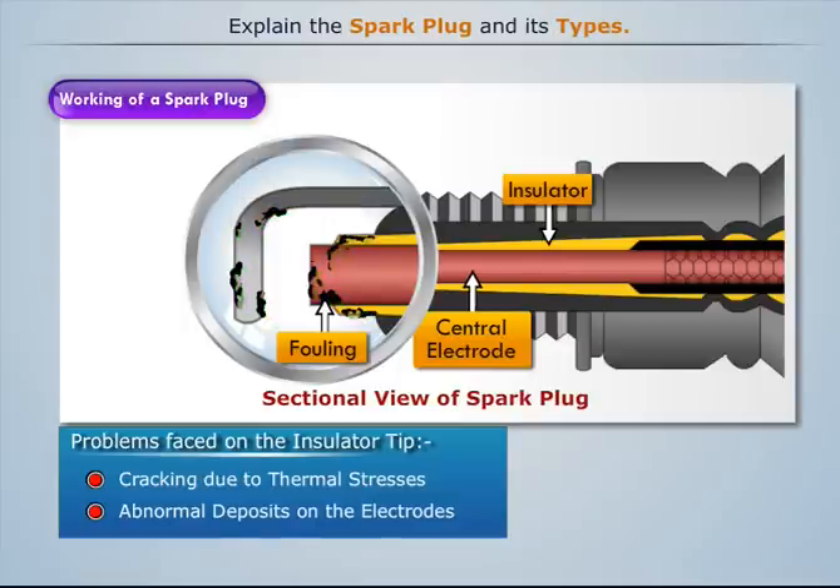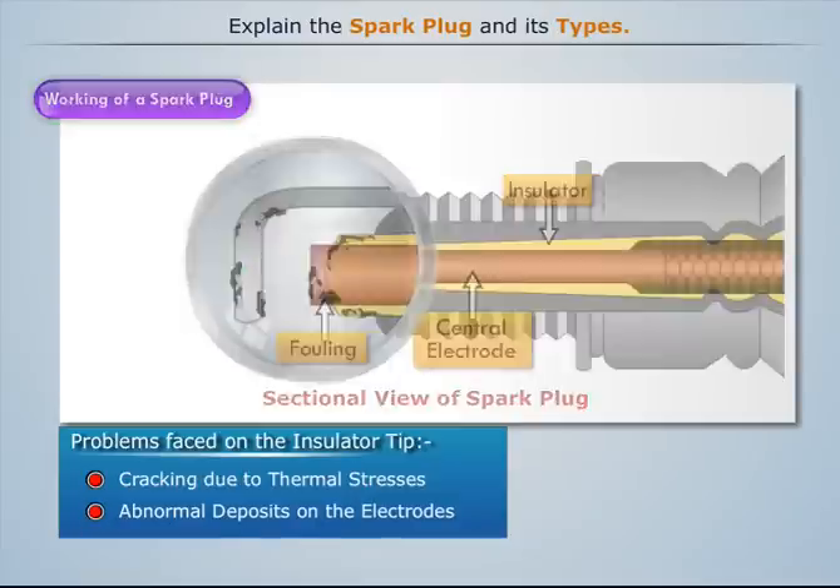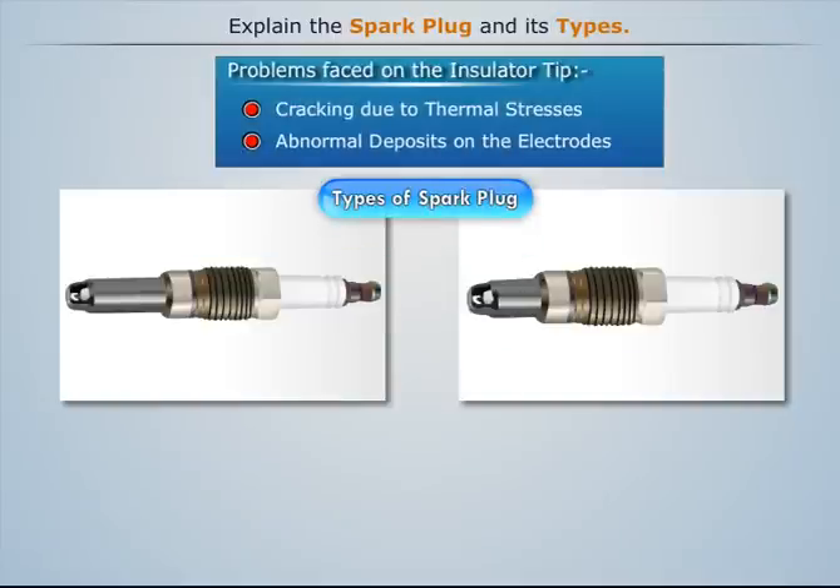Depending upon how these problems are addressed, spark plugs can be classified into two types: hot spark plug and cold spark plug.